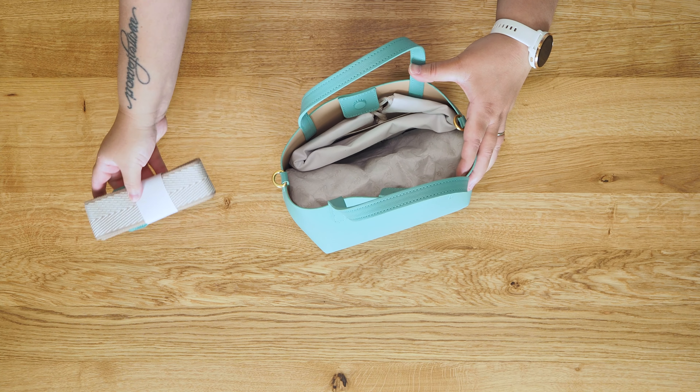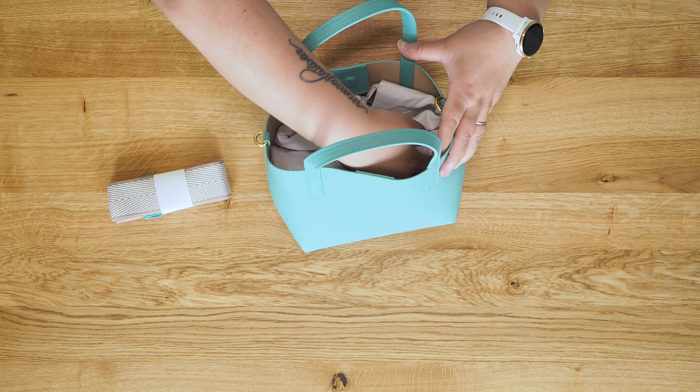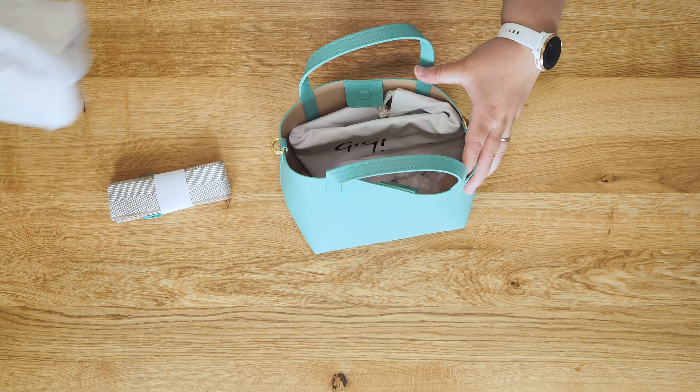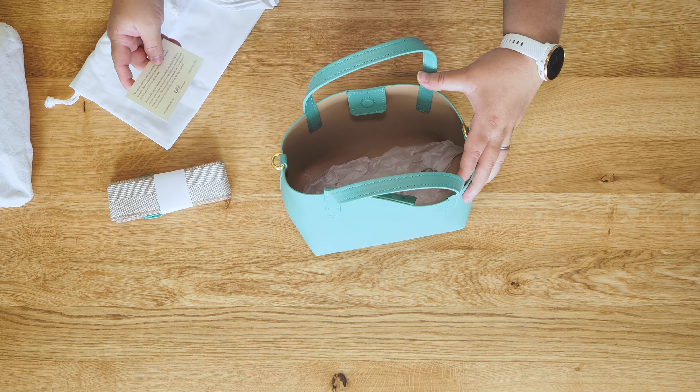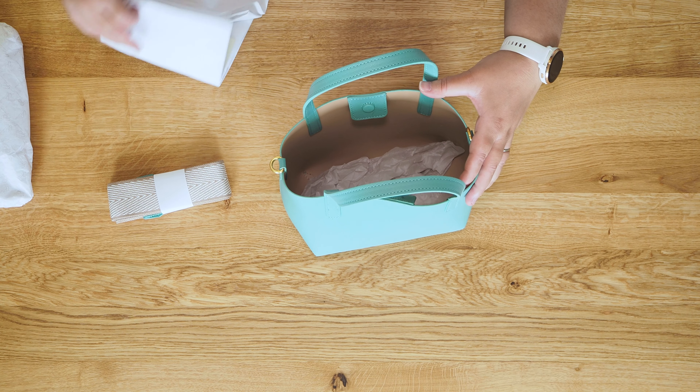So that is a shoulder strap, and then there is some padding in there, and of course there is a dust bag, and then some more padding at the bottom. That is a carry card.